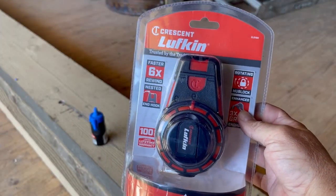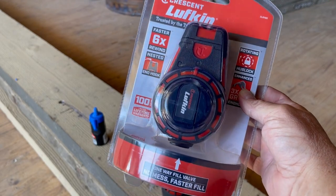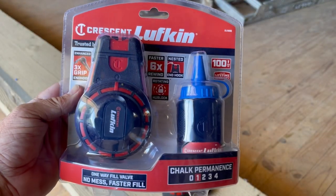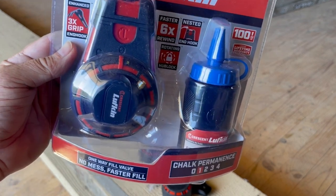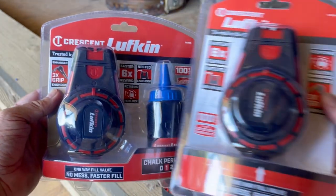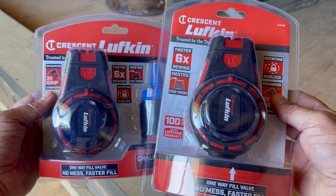You can get them from Total Tools individually — just the chalk line with your own chalk — or you can get them in a pack for a few bucks extra with some Crescent chalk included. Crescent Lufkin, available at Total Tools.